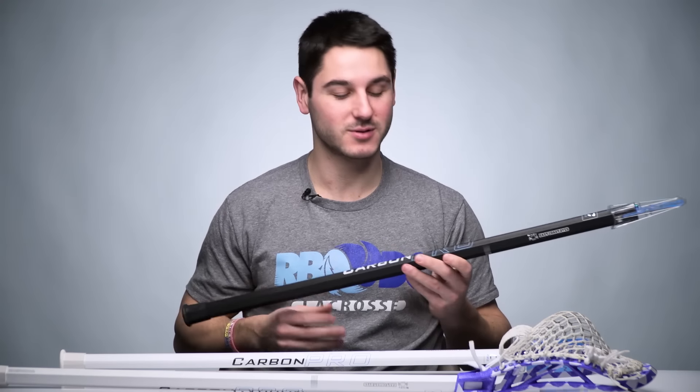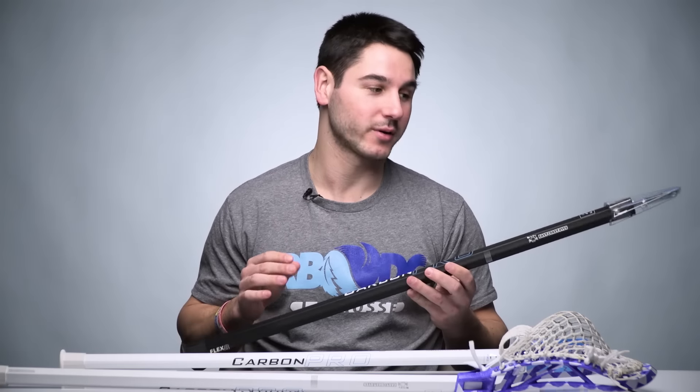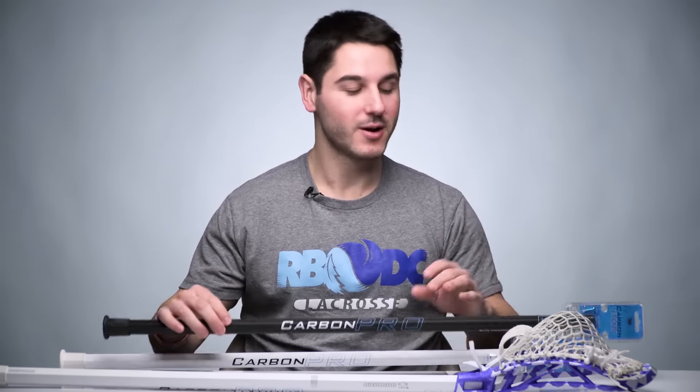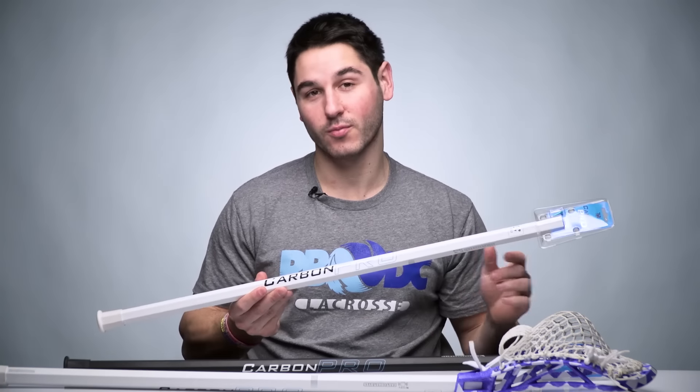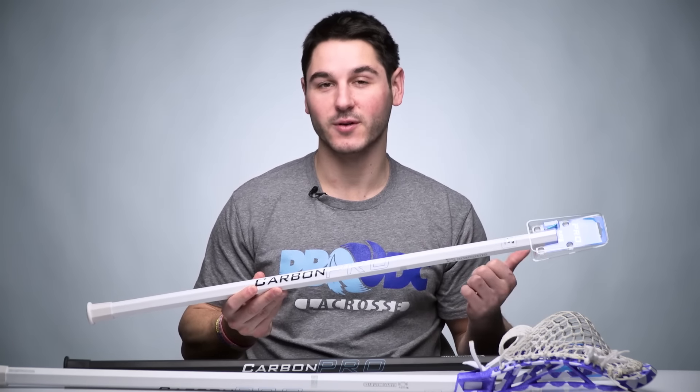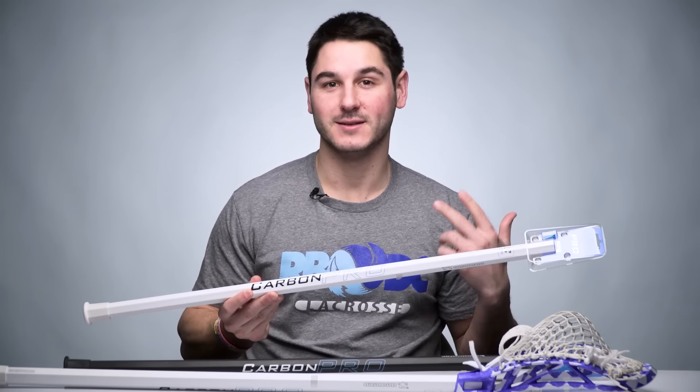The thing that we heard about the most as soon as it launched was that everyone loved it. It looked really nice and it performed really, really well, but everyone wanted a white version. So now we're giving you guys exactly what you wanted — an all-white Carbon Pro in attack/midfield length, goalie, and defense.